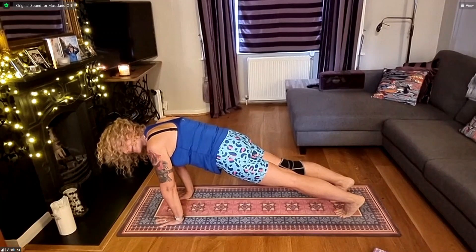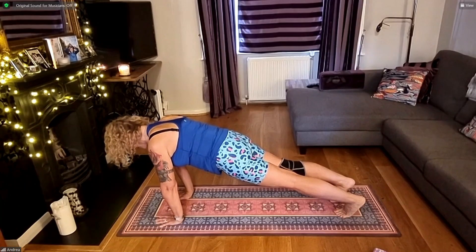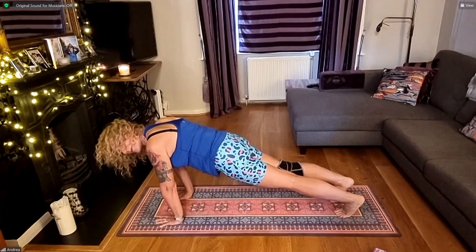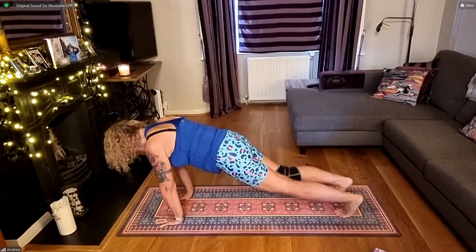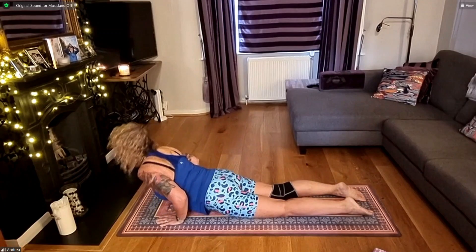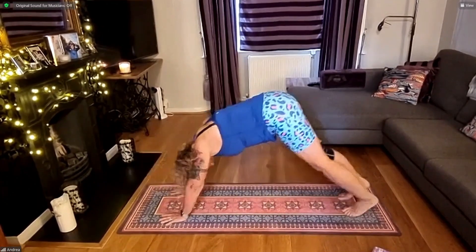Another 20 seconds to go, keep breathing, keep lengthening the spine and the neck. Another 10 seconds, keep pulling belly button up and in. Stay strong, just a few more seconds. And then lower the knees, chest and chin. Slide to your baby cobra. Push to the knees, tuck toes, and back to our downward facing dog.